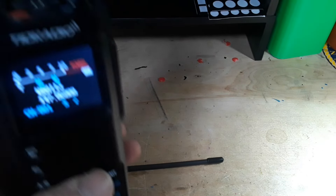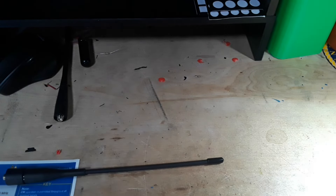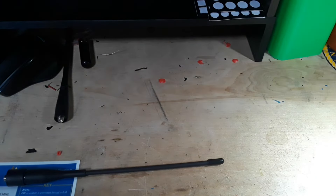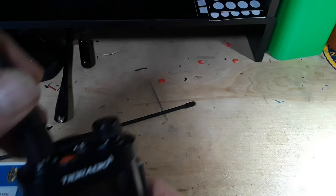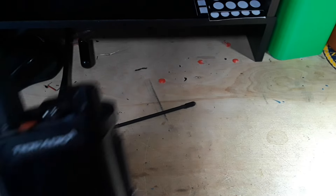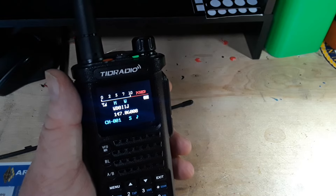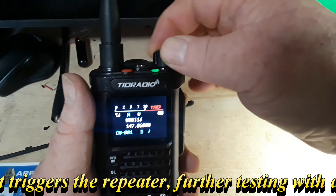Let's do a real-world test — we'll see if this hits my local repeater, WW8PR, which is about 10 miles away from me. Using the knockoff Nagoya — yep, no problem, it hit it. Now switching to the stock antenna that came with the radio — it also reached it on the WW8PR on the WP0V9 tower, the WP8IIJ repeater. Surprisingly, it reached it.